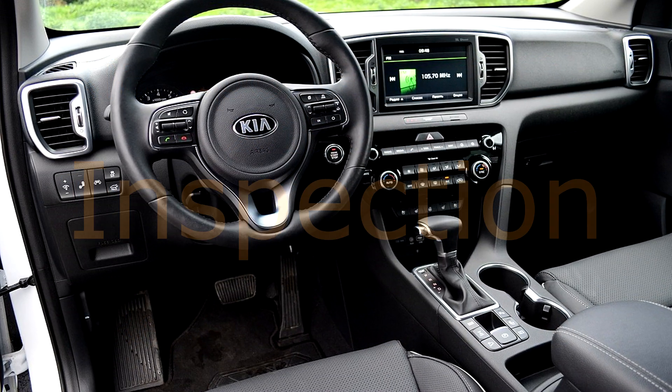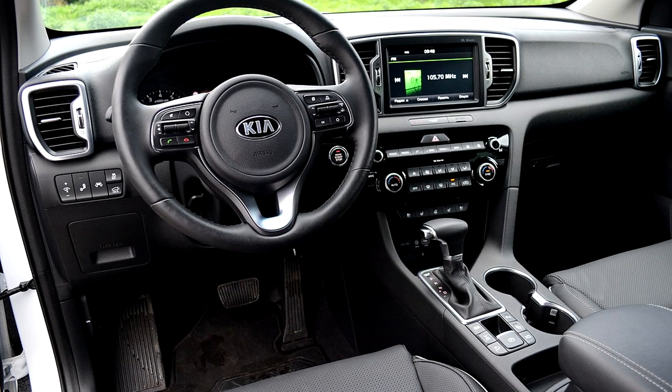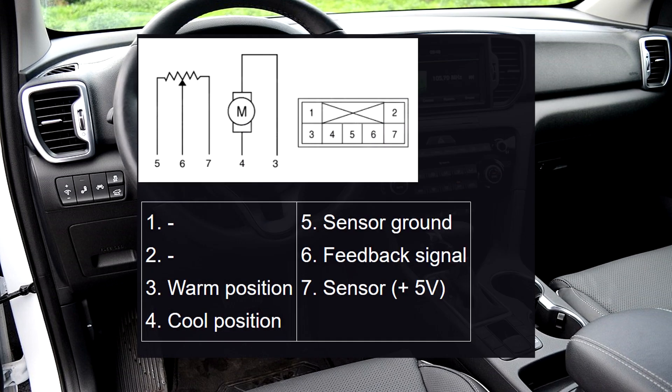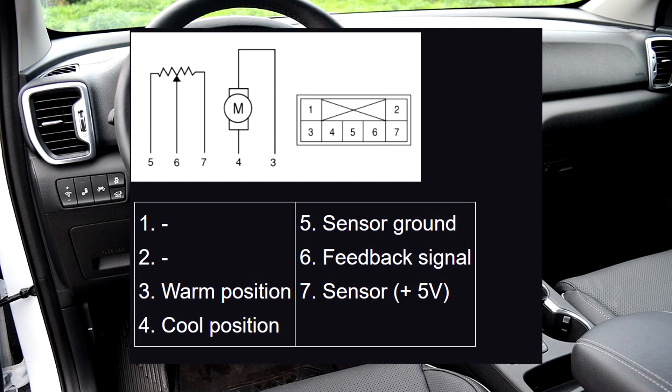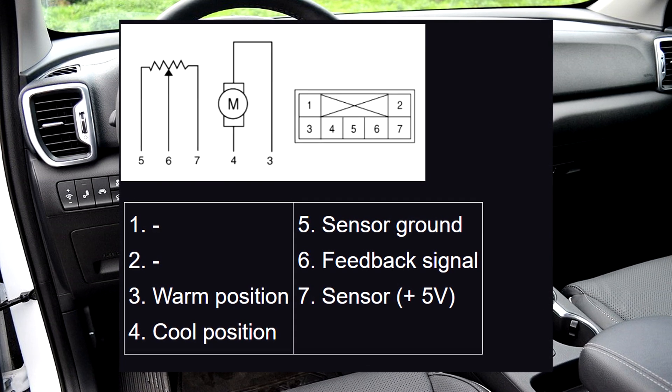Inspection. Step 1: Turn the ignition switch off. Step 2: Disconnect the temperature control actuator connector. Step 3: Verify that the temperature control actuator operates to the cool position when 12 volts is connected to terminal 3 and ground to terminal 4.